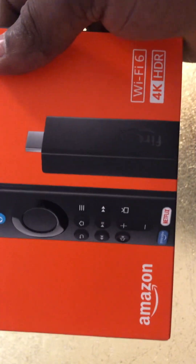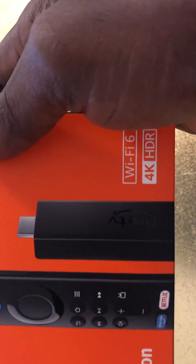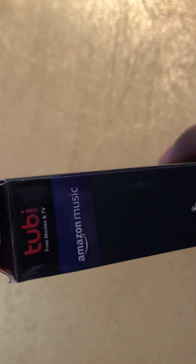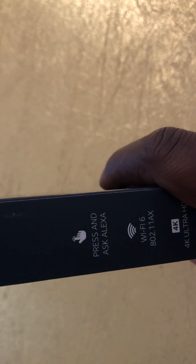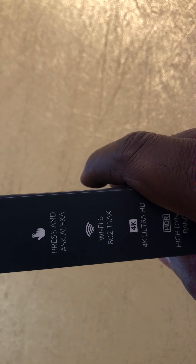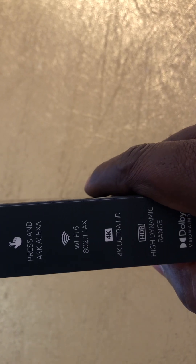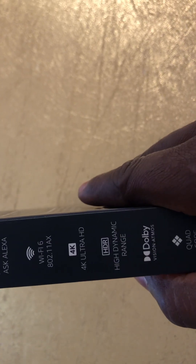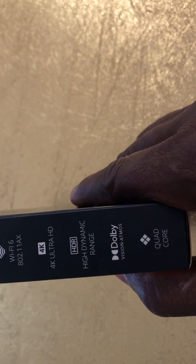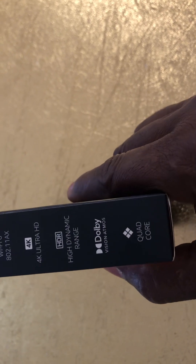We have the new remotes, and these cover 4K HDR. On this side you have free movie and TV, Amazon Music. It features Alexa, Wi-Fi 6, 4K Ultra HD, HDR high dynamic range, Dolby Vision, Dolby Atmos, and a quad-core processor.